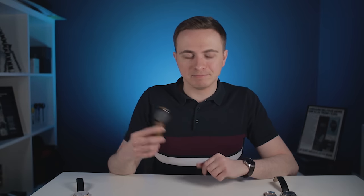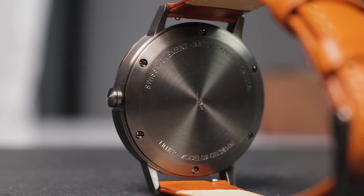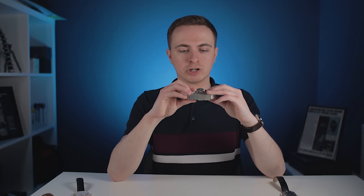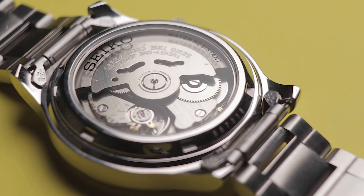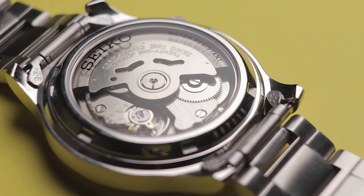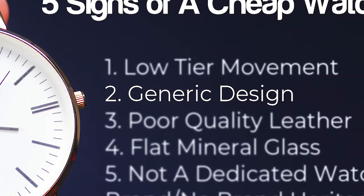Better value watches might have slightly more expensive and reliable Swiss quartz movements instead, or in some cases even around these lower price brackets, the watch might even have a mechanical movement inside. These cost much more to produce and require far more craftsmanship. They also give the watch a smooth sweeping second hand and often contain a glass exhibition case back, allowing you to see that beautiful movement within — which is why these are often the go-to choice for enthusiasts.